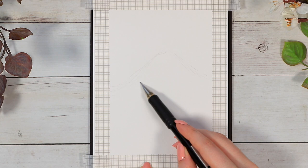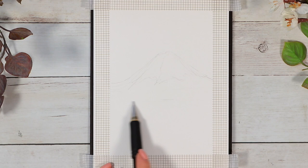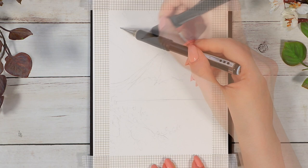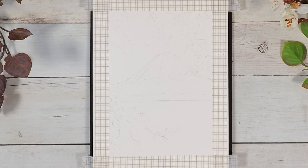I wanted to start this picture with a very quick pencil sketch just to have some guide for myself, especially for the size and placement of the mountain in the center of the picture, and also to get a rough idea of the horizontal line where the lake will start. I also drew some initial sketches for the tree branches, but these will all be covered with paint, so I just did it to have a better idea of where I want to place the flowers.